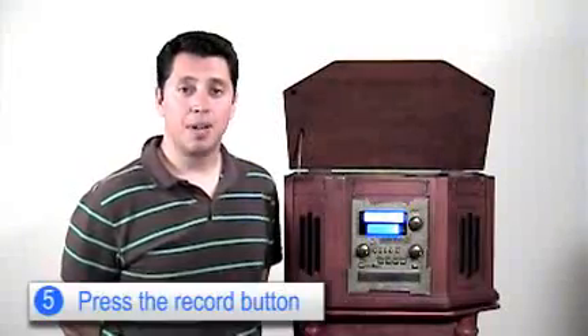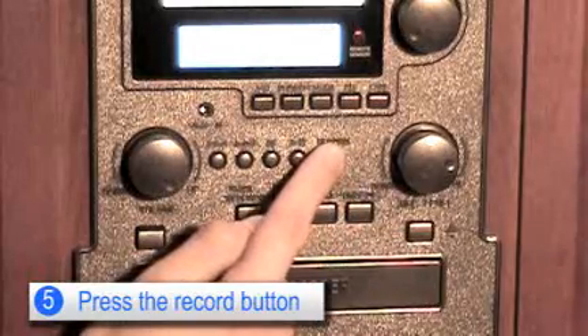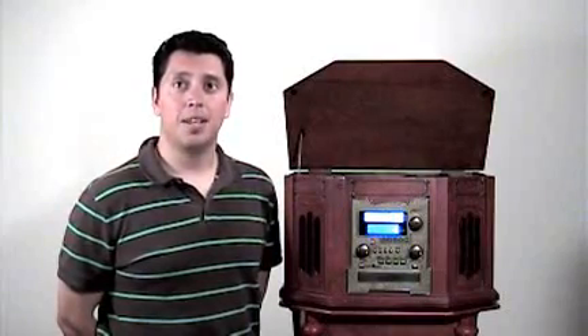Next, you want to press the record button. However, it doesn't start the actual recording process. Next, you want to lower the arm onto the vinyl and then press the play/pause button.